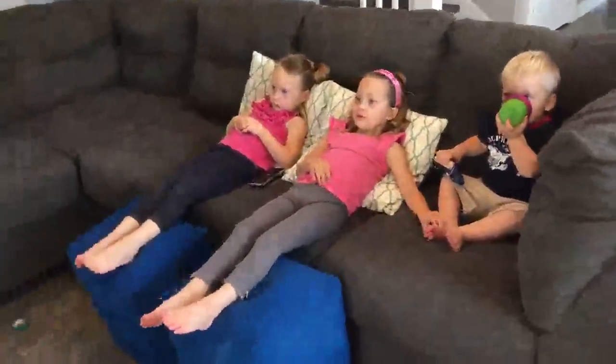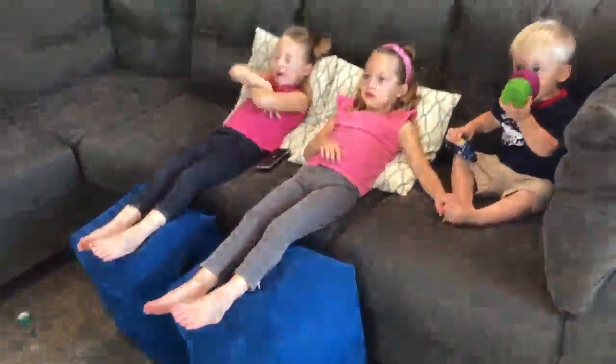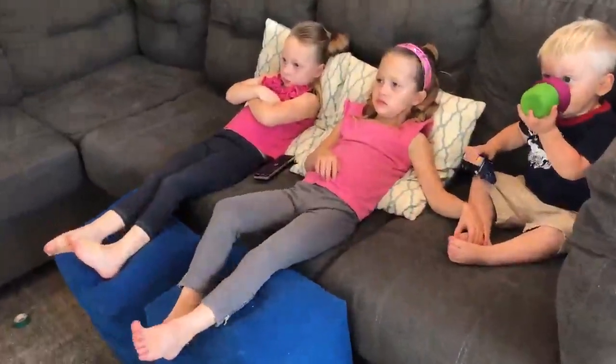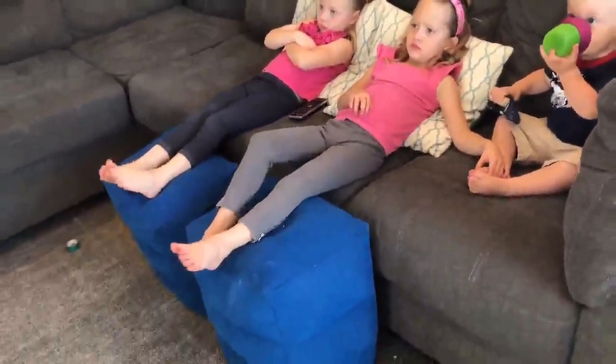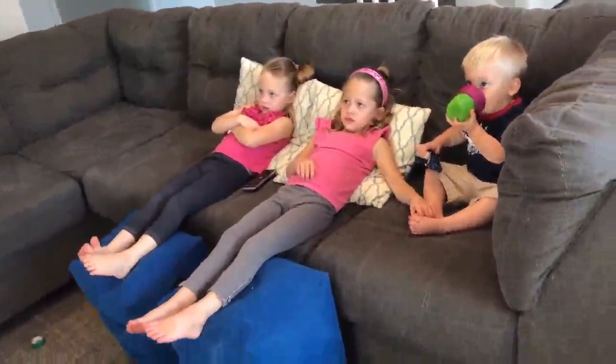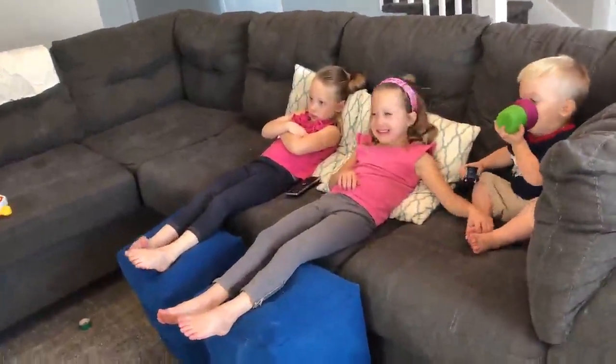My friends told me about this Wandering Tots inflatable footrest — I had never heard of it. You can use it in the car and on an airplane, but honestly we use it more just in our house. They'll use it when they're watching TV, or even if they just want a place to sit that's not the couch.